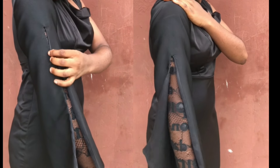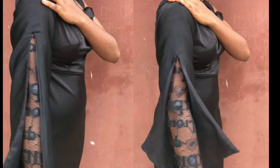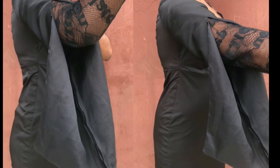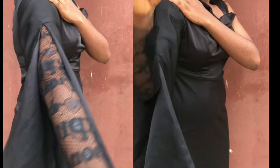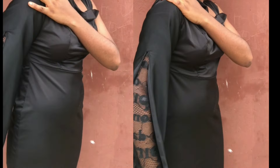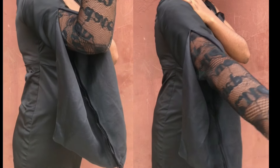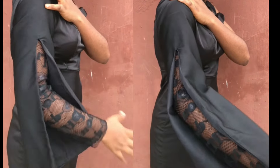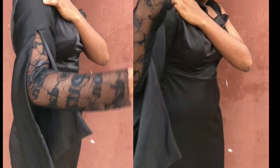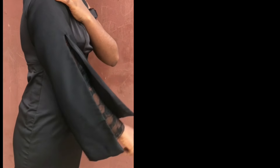Hi fashion lovers, welcome to another interesting video. In today's tutorial I'm going to show you how to make this stylish sleeve just like what you are seeing on the screen. It is so easy to make whether you are a beginner or not. If it is something you want to learn, keep watching this video. Don't forget to give this video a big thumbs up, like and share, subscribe if you have not yet subscribed. Let's get started.